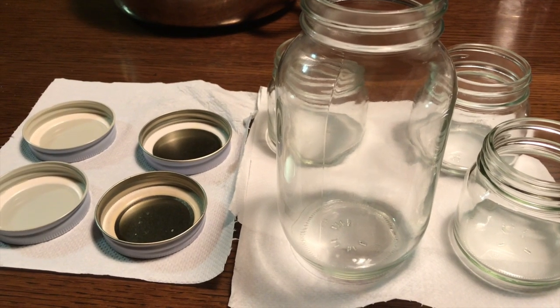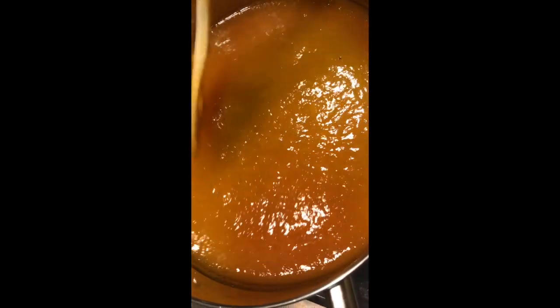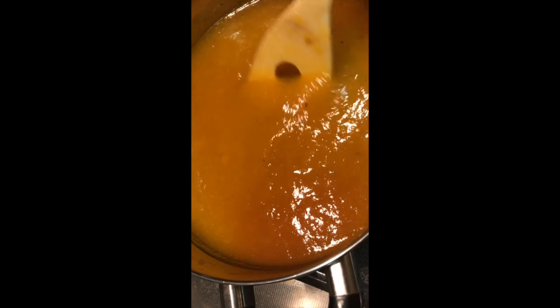Completely air dry the jars and lid — it can take several hours. Put the strained jam back in the pan and boil it down. Scrape the bottom to avoid burning. You can see the pectin is making the jam syrupy.